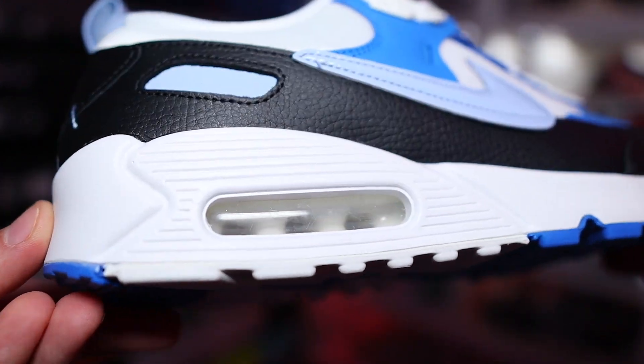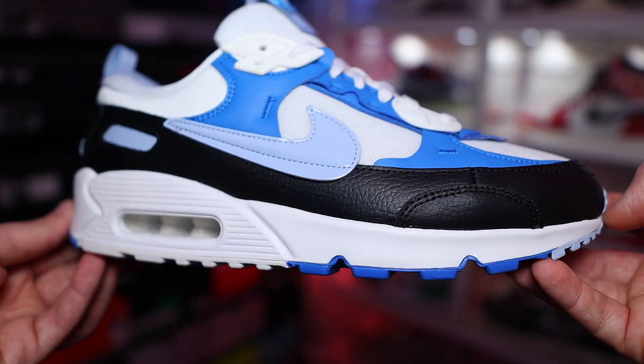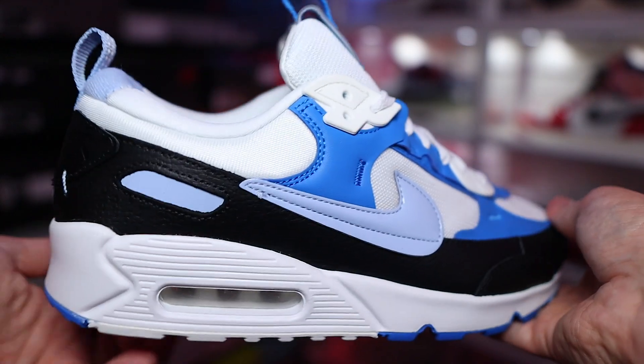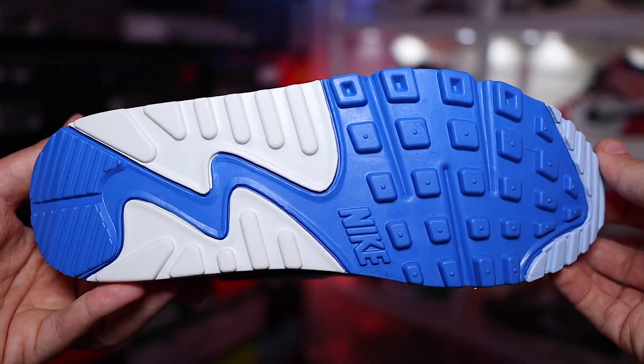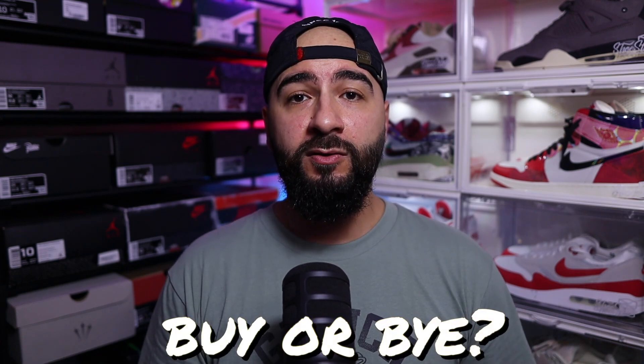The midsole is one thing I don't think they've actually changed, and if they did try to change it here you might as well call it something else — not an Air Max 90 — because that's one of the most distinctive parts of the shoe. Same with the outsole, which looks like they haven't changed at all, and I'm here for it because it's one of my favorite outsoles ever.